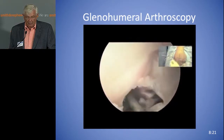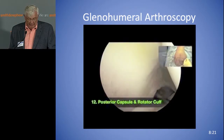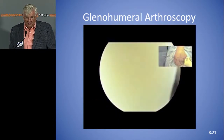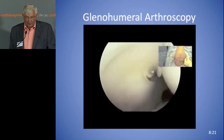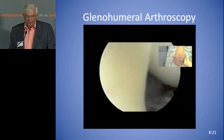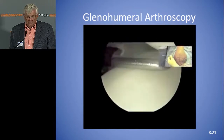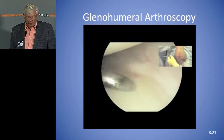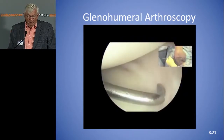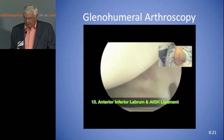Now you can look up at the posterior part of the cuff and look at the posterior capsule. The biceps tendon is on the left, humeral head is on the right. Now you can duck right under the biceps tendon. Look up at the cuff — things look different, but if you're going to have a fellowship and do sports medicine shoulder surgery, you should be able to operate with rhythm and style and look smooth in what you're doing. Now you can look down at the anterior inferior labrum and the glenohumeral ligament.